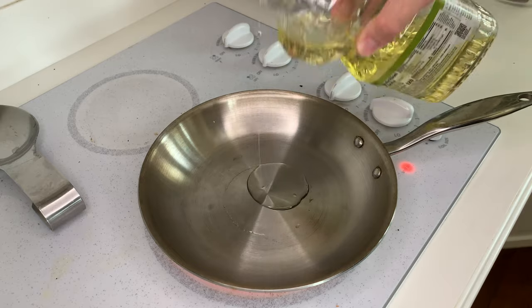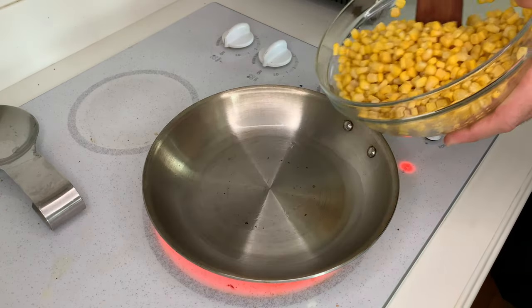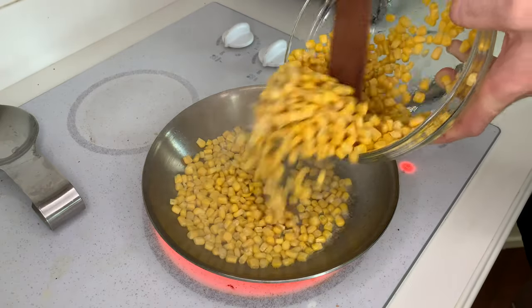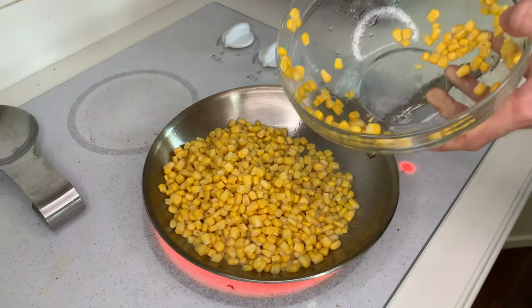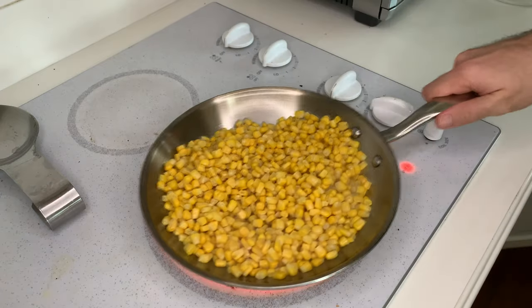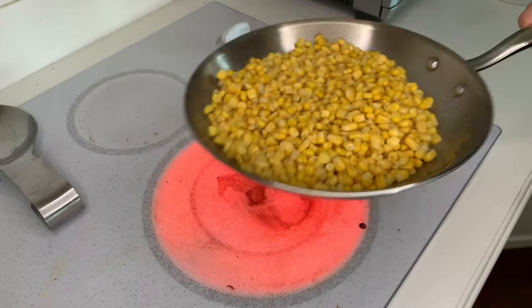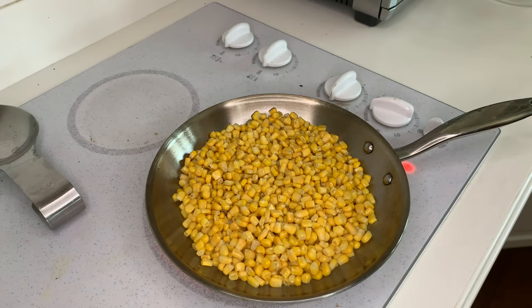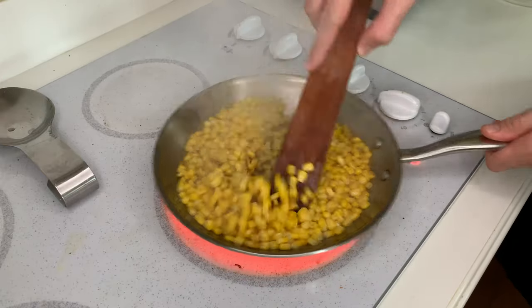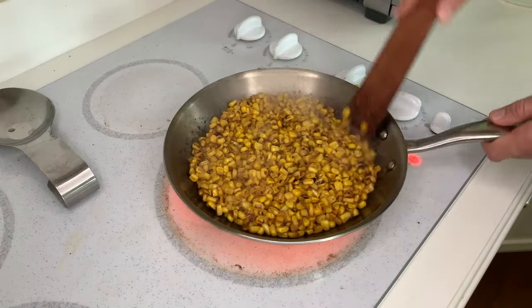Heat a tablespoon of oil until smoking hot in a cast iron or stainless steel skillet. Then add three cups of corn kernels. I'm using frozen corn that's been defrosted because fresh corn isn't in season yet. But if high quality fresh corn is an option for you, just cut the kernels off of a few ears of corn. Leave the corn without stirring to char the first side, then flip and char the next side. Continue like this for a few minutes until the corn has some char on all sides.